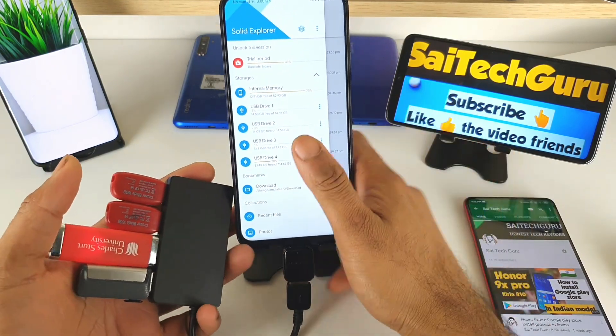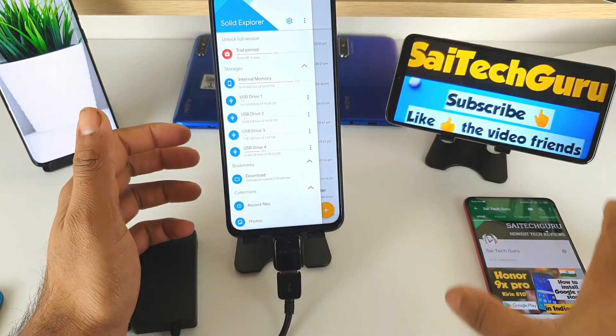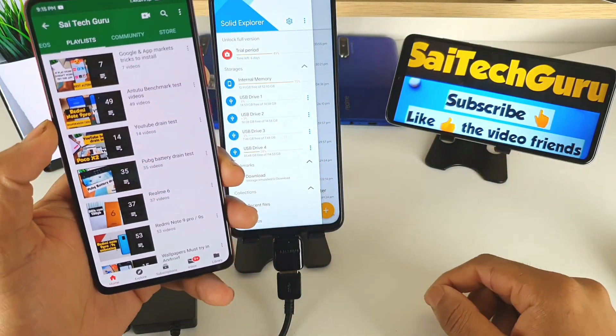For more videos, do subscribe to my channel SciTech Guru. Don't forget to check out the links in the description for the playlist of the Onn 9X Pro or the PUBG games, which will be very interesting. See you in the next video — until then, bye!